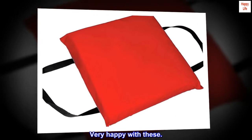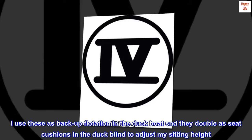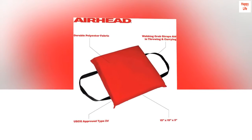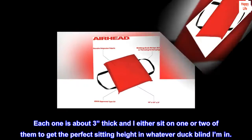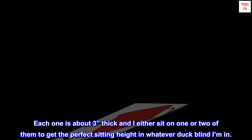Very happy with these. I use these as backup flotation in the duck boat and they double as seat cushions in the duck blind to adjust my sitting height. Each one is about 3 inches thick and I either sit on one or two of them to get the perfect sitting height in whatever duck blind I'm in.